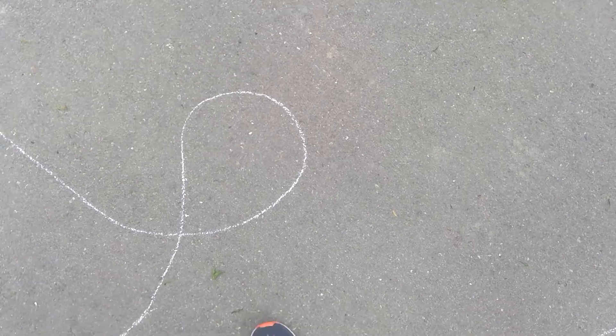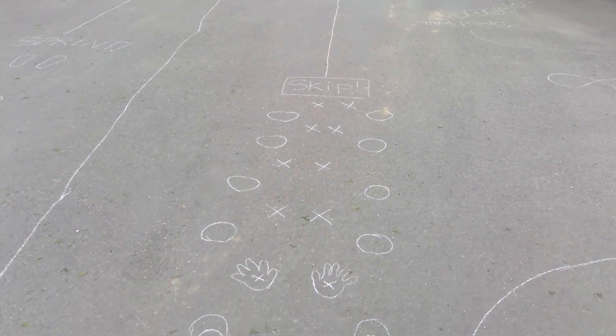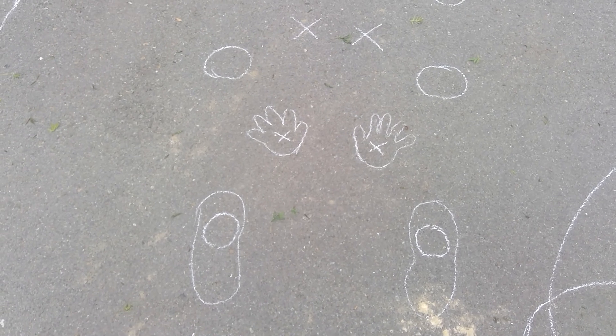Whee! And then you're going to come on over here. Okay so you just did all of that, so now you're going to come through here. This is the frog jump. You jump with your feet apart and you have your hands touching the ground in between.